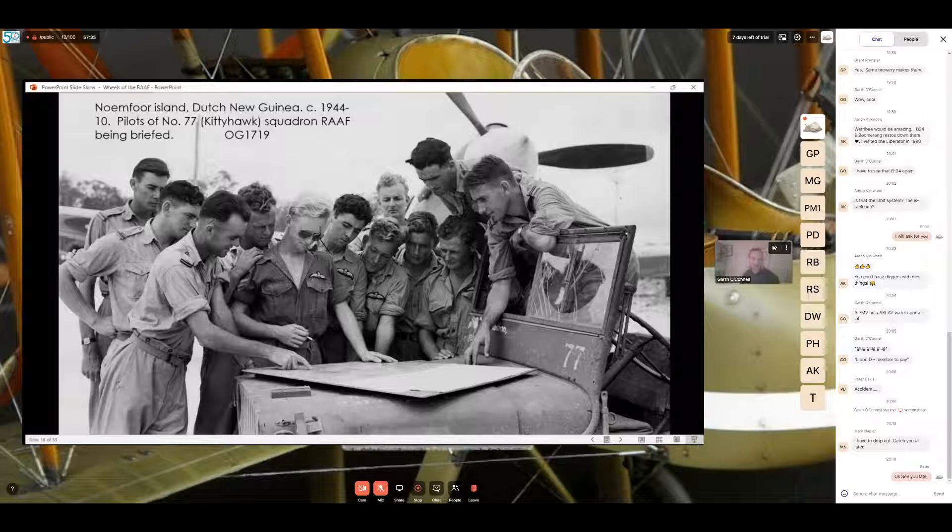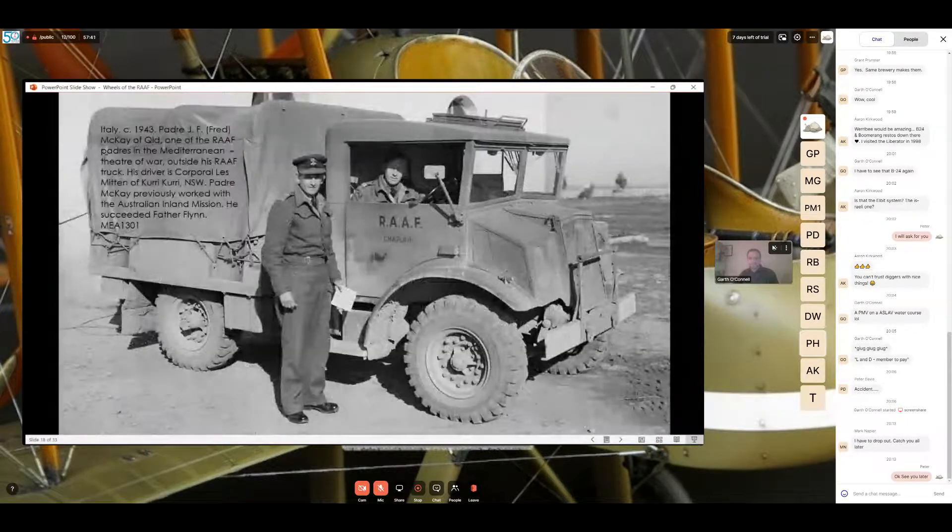This next image is Italy during the war in 1943 — Padre Fred McCoy of Queensland, one of the RAAF padres in the Mediterranean, outside his RAAF truck. His driver is Corporal Les Mitten of Curri, New South Wales. Padre McCoy previously worked with the Australian India Mission. On the side door you can see 'RAF', 'Chaplain', and what appears to be a black kangaroo. The vehicle is heavily weathered — the ARN registration number is visible on the front bumper. It's a Canadian CMP truck, likely painted in one overall color.